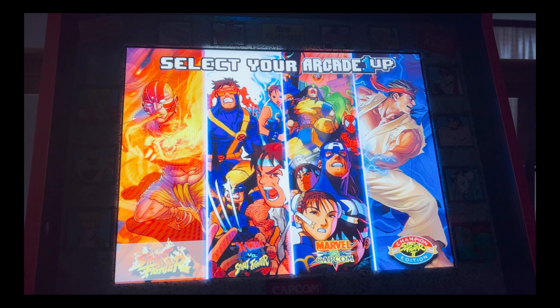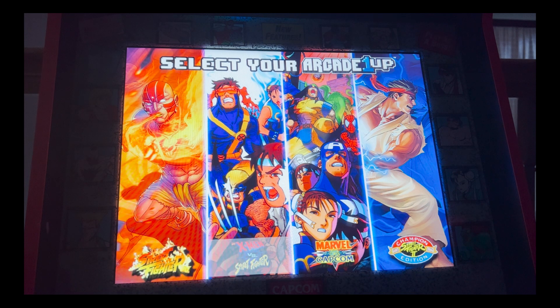When I boot up my Yoga Flame cabinet, I get a selection screen to choose between different arcade setups. I've gotten some questions on how to do this, so here is my tutorial.